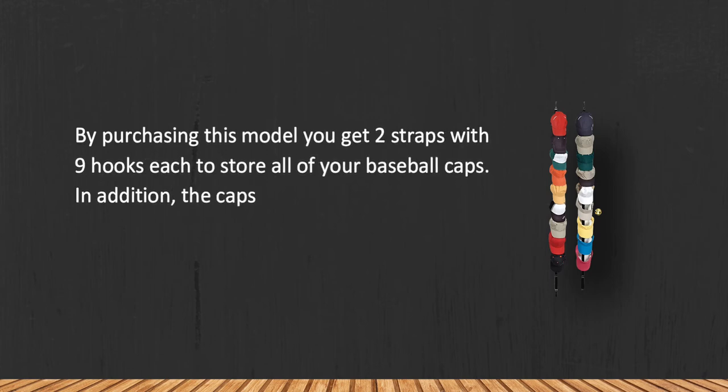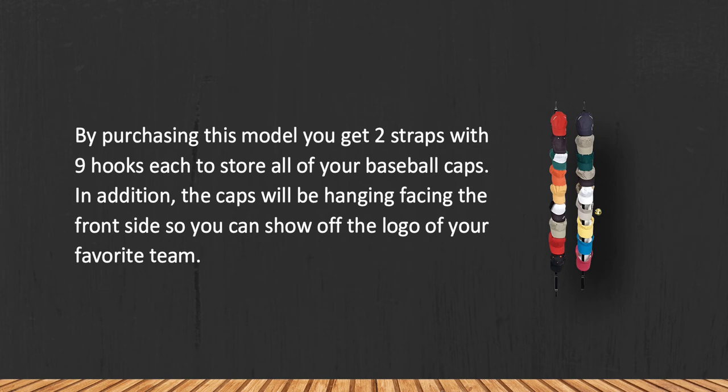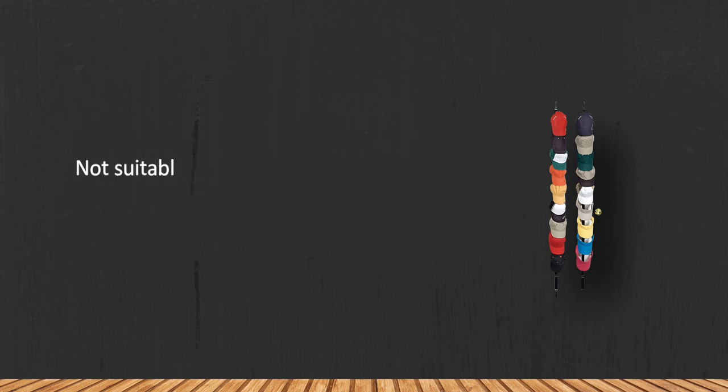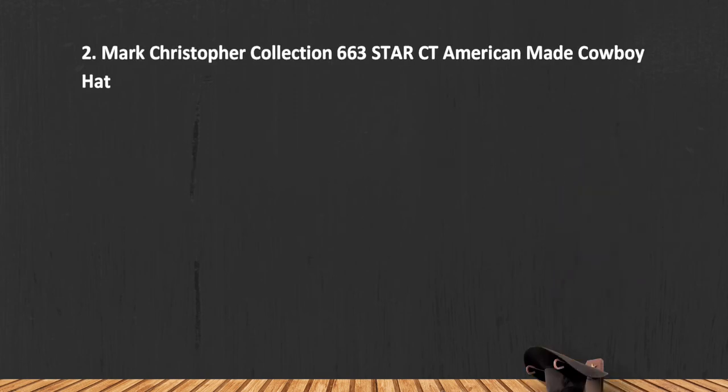The caps will hang facing the front side so you can show off the logo of your favorite team. Note that it is not suitable for doors with a thickness over 1.75 inches. At number 2: the Mark Christopher Collection.